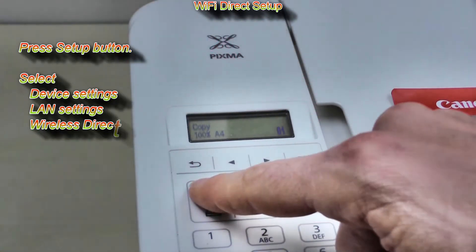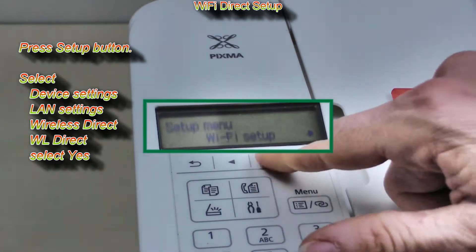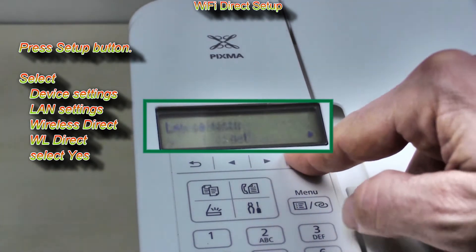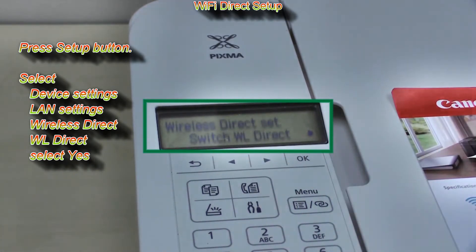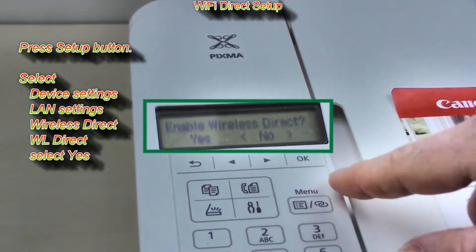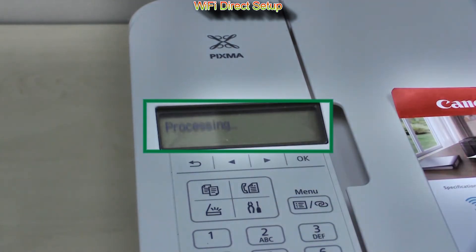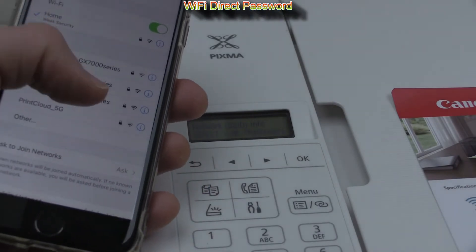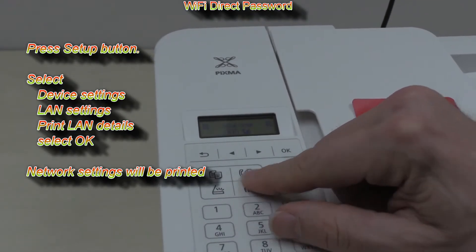In the first part I connect PIXMA to Wi-Fi Direct. Follow the next steps to enable the hotspot on the device. The direct Wi-Fi password is displayed on the network print.